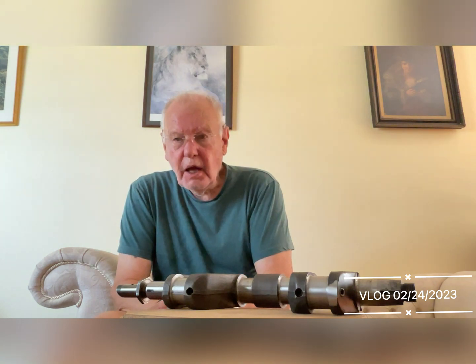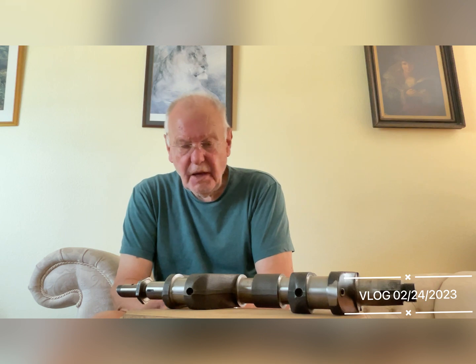Today we're going to talk about crankshafts for Austin 7s, and in particular the pressurised crankshafts for the racing Austin 7s and the Ulsters, and the Phoenix crankshaft in particular.